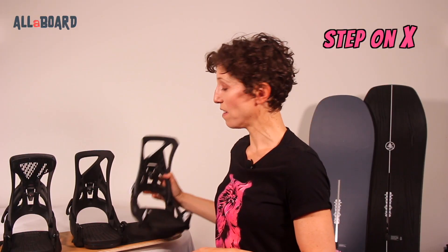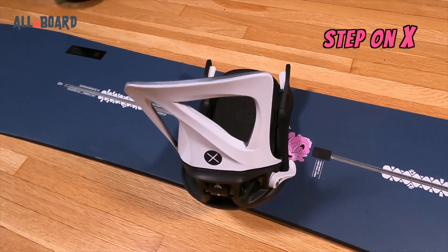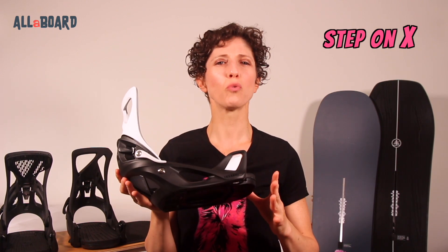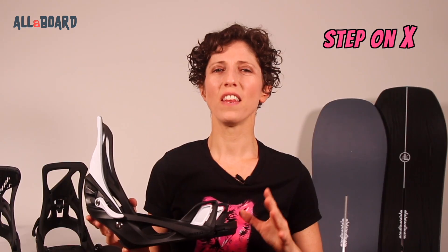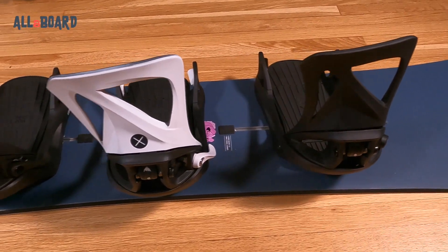Burton categorizes the X stiffness as high. They have carbon blend highbacks, making them lighter than the regular Step-Ons, so the X will have less twist and give and the most response you'll get from the bindings. This is the only significant difference between the two. Here are the three models for the Winter 2022 Burton Step-On bindings. You can find the links to these products in the description, and let me know if you have any questions in the comments below.